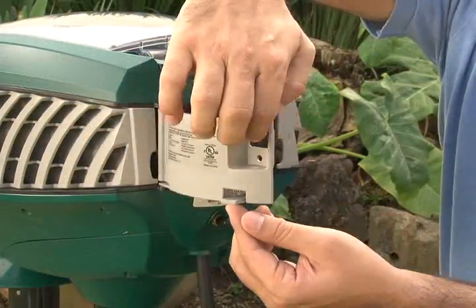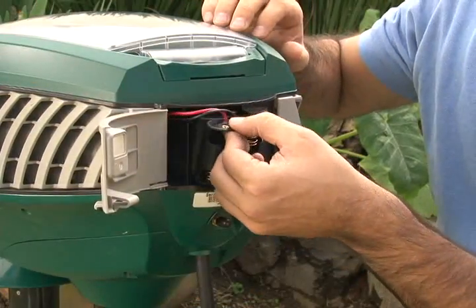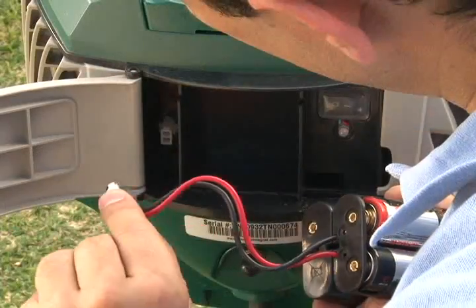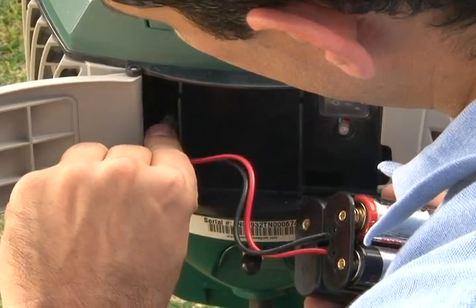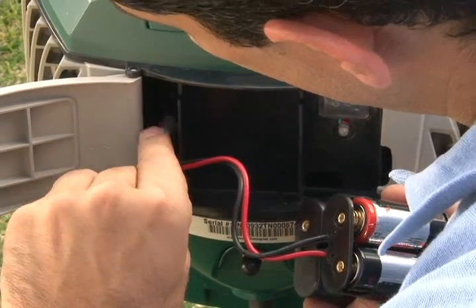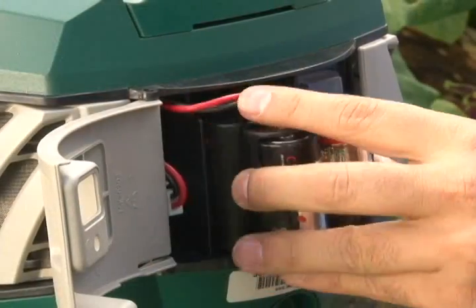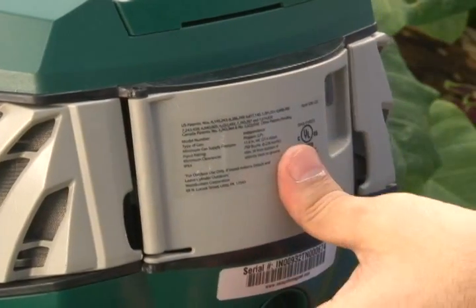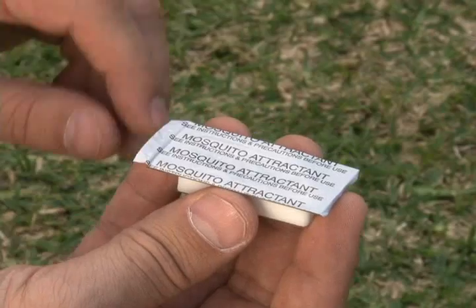Next, open the battery door at the back of the trap. Place four C-batteries in the battery cage. Insert the connector on the battery cage into the trap receptacle until it latches. Then insert the battery cage into the opening and snap the door closed.